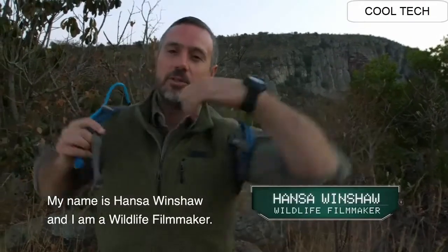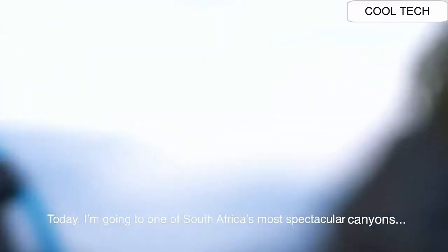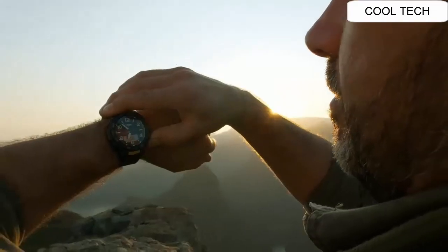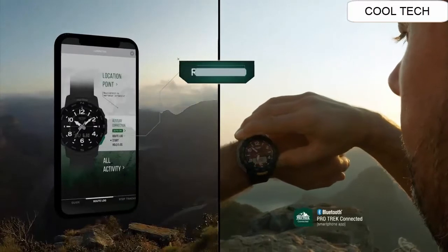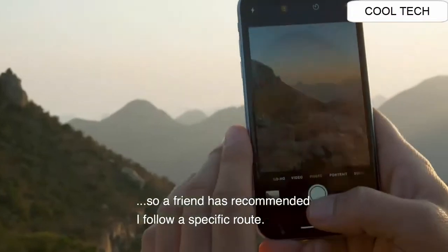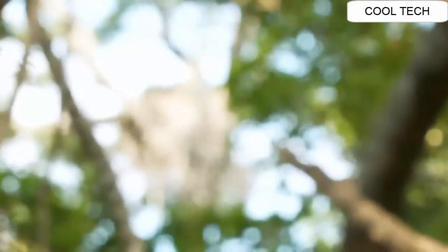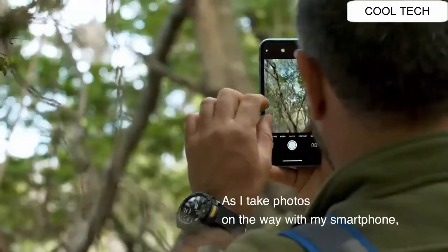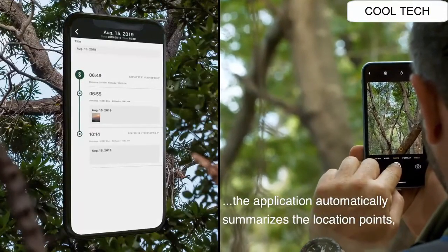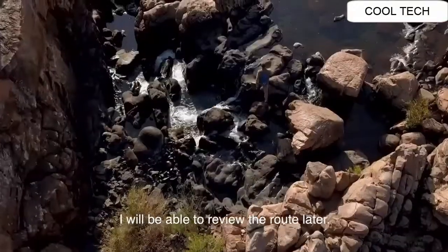My name is Hans. I'm a wildlife filmmaker and today I'm going to one of South Africa's most spectacular canyons — the third largest in the world — to take pictures for my upcoming film. It's the first time I hike this canyon, so a friend recommended I follow a specific route. Since I'm not familiar with the area, I'm using my Pro Trek and the Pro Trek Connect app. As I take photos with my smartphone, the application automatically summarizes the location points, plots them on a route, and stores my photos. I'll be able to review the route later.